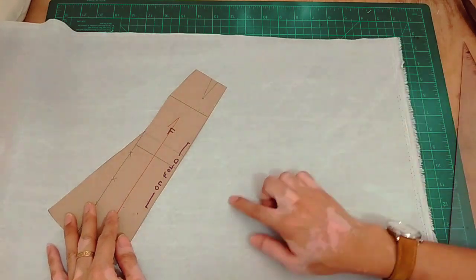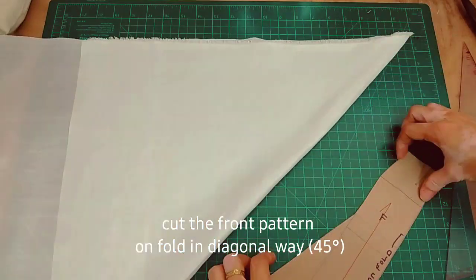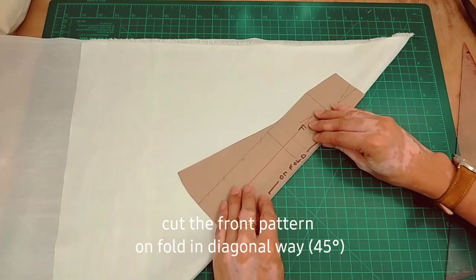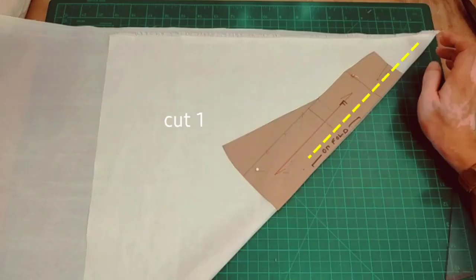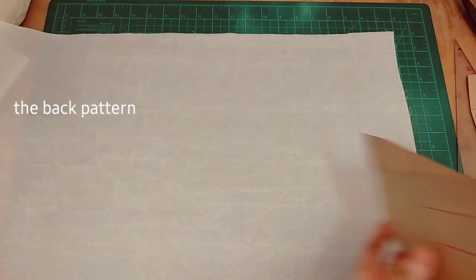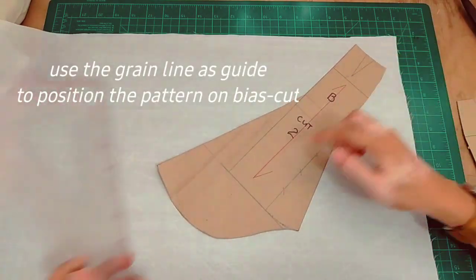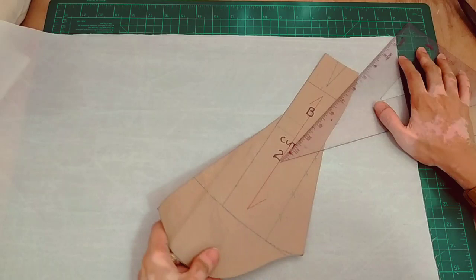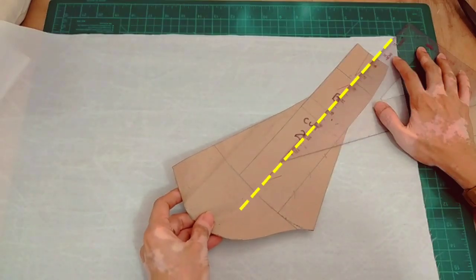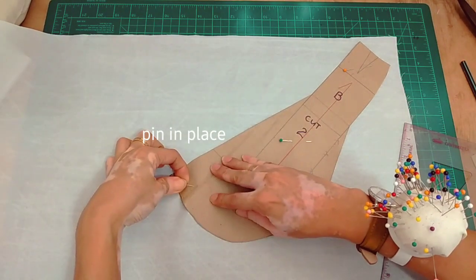The front pattern is cut on fold, so you have to fold the fabric diagonally. For the back pattern, it's folded in a diagonal way, or at a 45-degree angle. I'll be using a ruler as a guide, then match the grain line mark. Pin the pattern in place and it's ready for cutting.